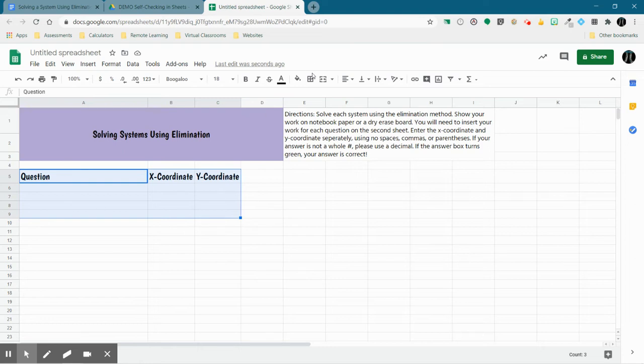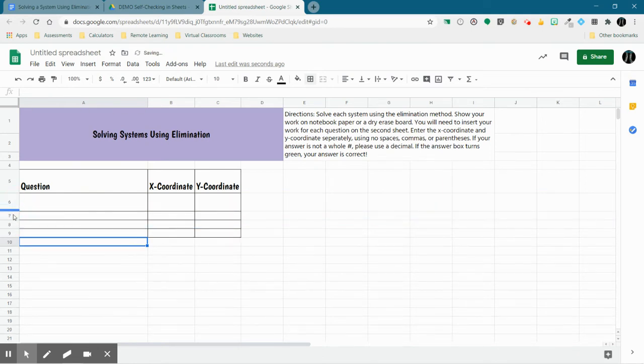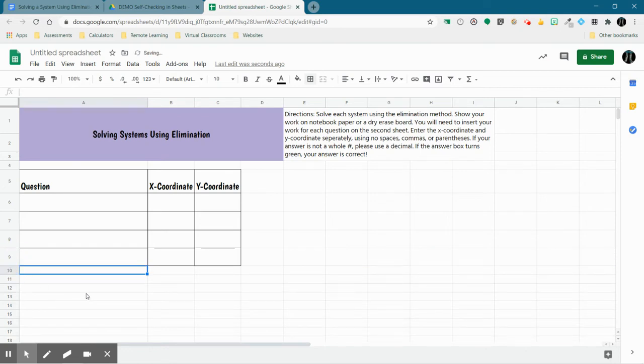I'm going to grid in just those first four rows below the word 'Question.' Then I'm going to make these rows a little bit longer by dragging each one down, making it twice as long as it was before. I'm taking the bottom of row 6 and dragging it to the bottom of row 7, then the bottom of row 7 to the bottom of row 8. That way they'll all be at least relatively the same size.